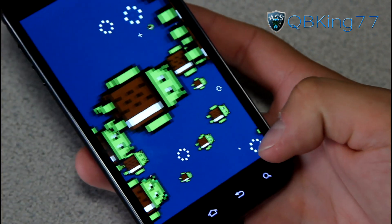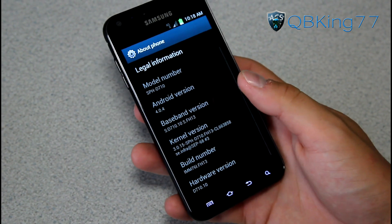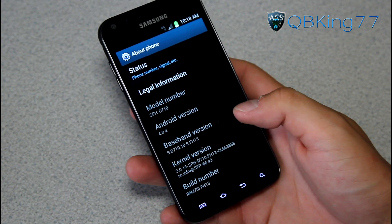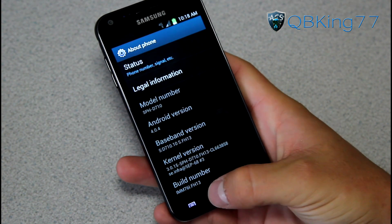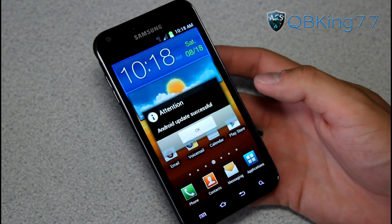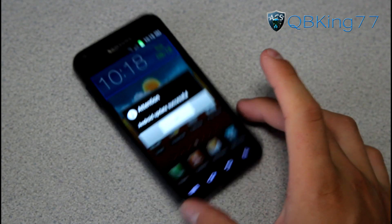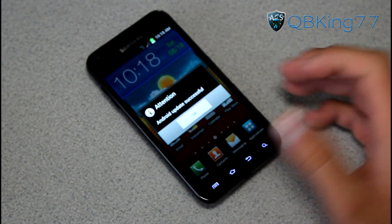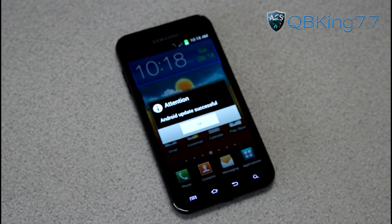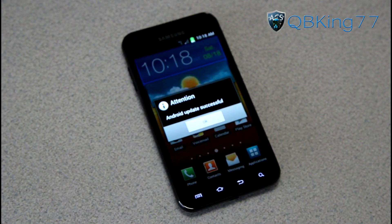So it is still Ice Cream Sandwich, unfortunately not Jelly Bean. But for those of you having issues with FF18, you might want to consider installing this. I'll do a review video going over some of the changes in this build, so stay tuned for that. I did want to make sure I got a how-to video going for those of you that wanted to install it. If you have any questions or run into any problems, feel free to leave a comment. Be sure to subscribe, follow me on Facebook, Twitter, and Google+. As always, thanks for watching — be sure to give this video a thumbs up.